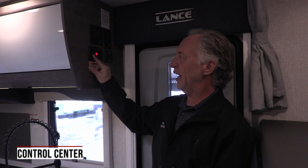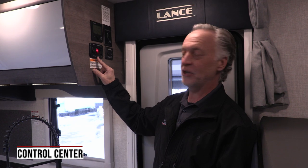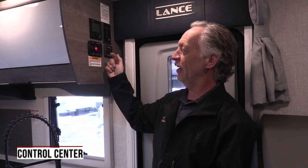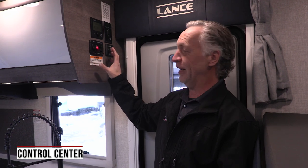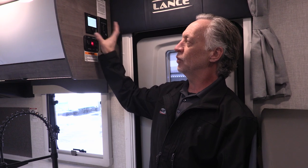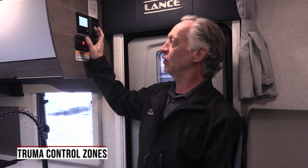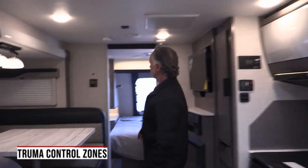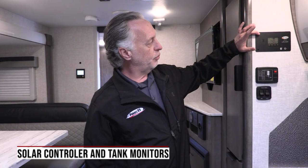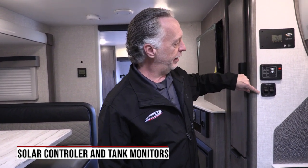Up here is where your lights, awning extension, and awning lights are. I haven't seen other trailer manufacturers do this — your outside light on your awning is on a lit-up switch, which is really nice because if you're inside the trailer you can just glance up here and see if you left the light on outside. This is your controller for the Truma water heater and furnace — it gives you control of your furnace and water heater in one area, and you've also got two zones. Over here you have your solar panel controller and your tank monitor so you can check the levels of your tanks and the level of your batteries. Another light switch for your galley lights.